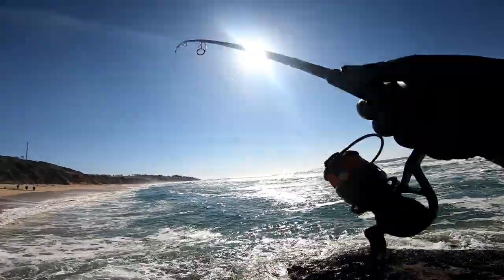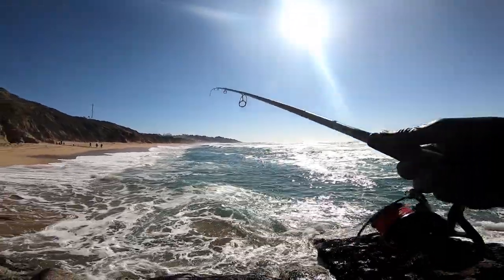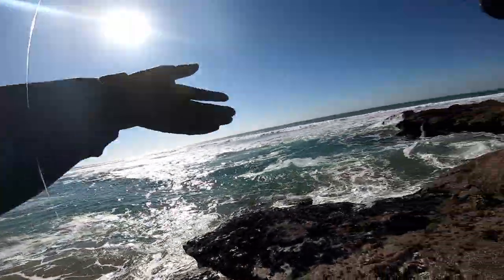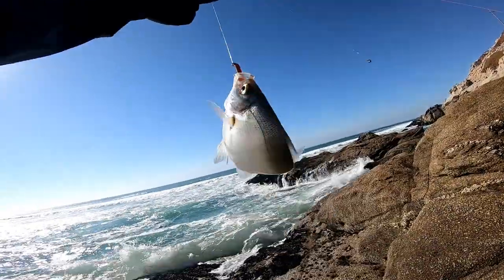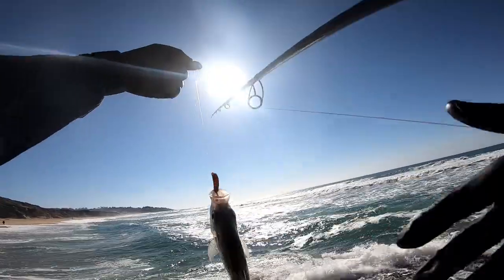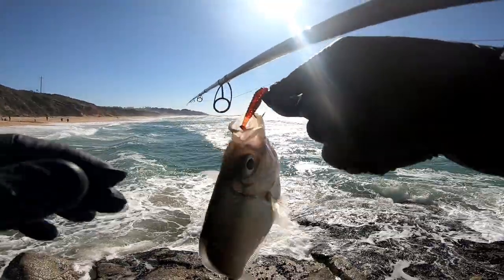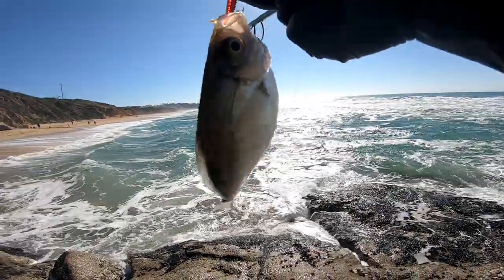Oh — there we go! A Lown Surf, baby! Woo! Nice big shiner. Look at that shiner, baby. Nice. Those things got huge mouths, you know what I mean? Very underrated fish.